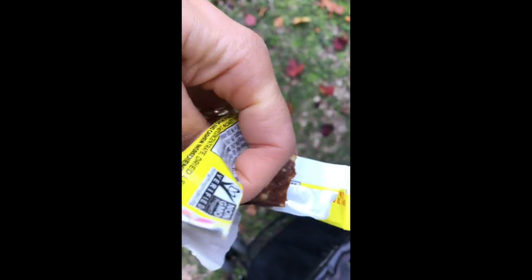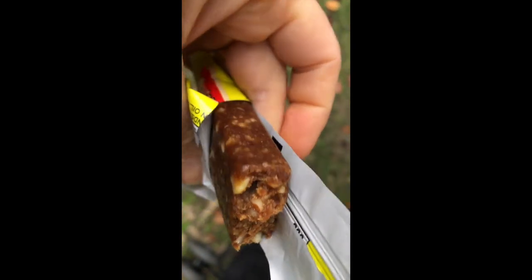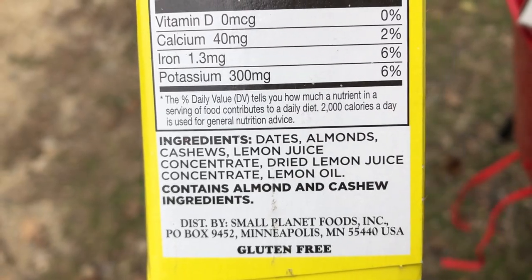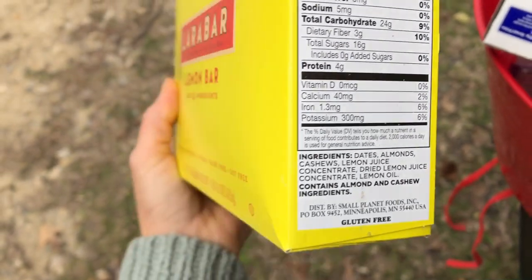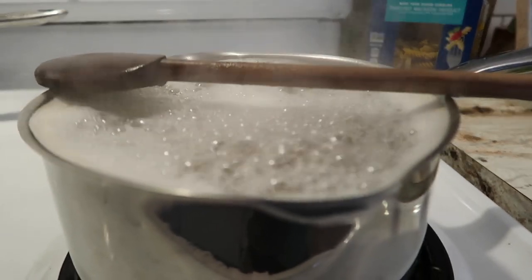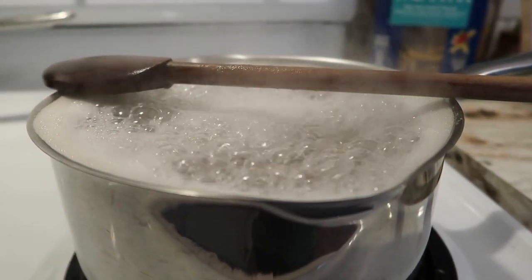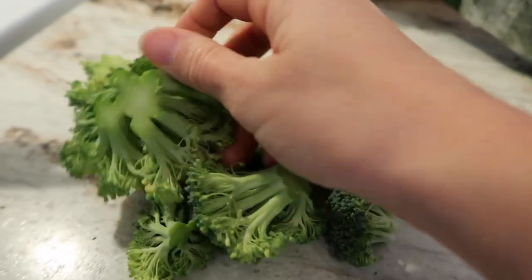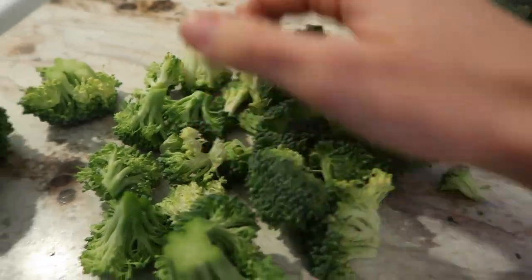I do have a little bit of a sweet tooth now, so maybe I'll have a little snack here in a bit. Let's jump into lunch. My go-to for making a lunch that the kids will enjoy pretty much always includes pasta and broccoli.